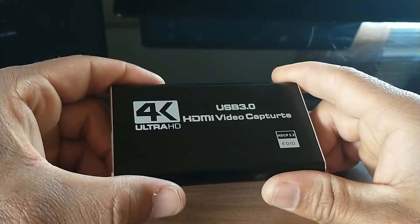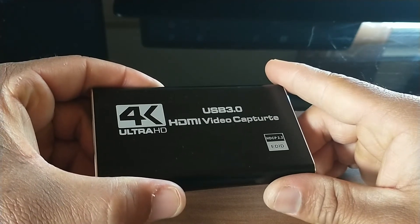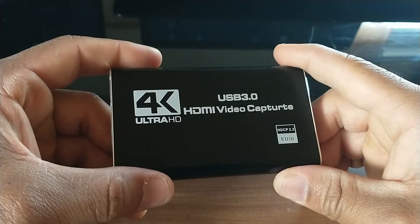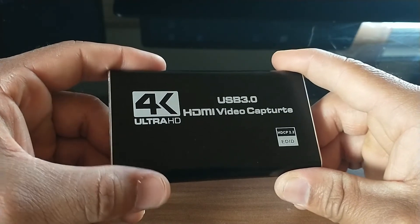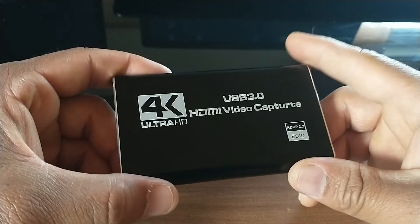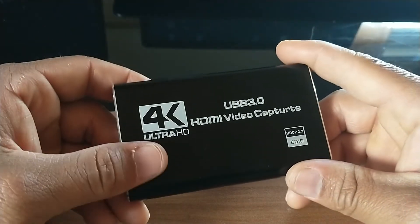With OBS software you can live stream, record your gameplay, or broadcast live wherever you want. For this review I'm going to connect it to my Nintendo Switch console and show you how that looks.